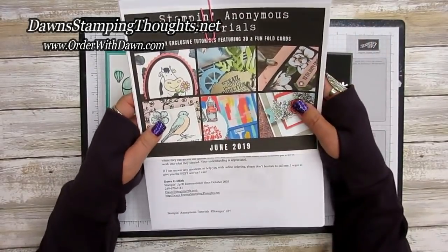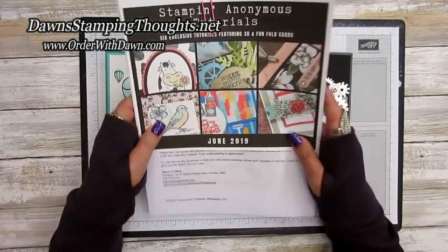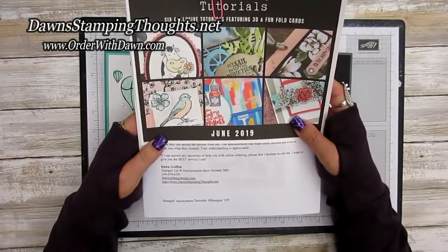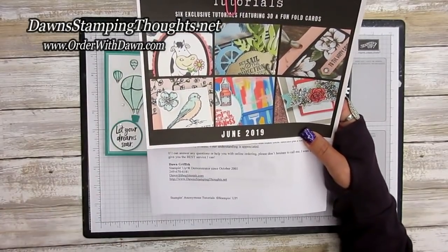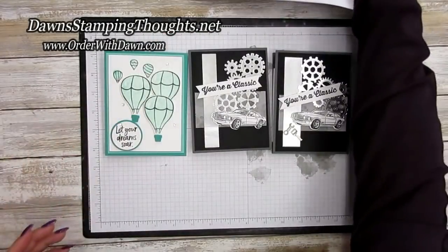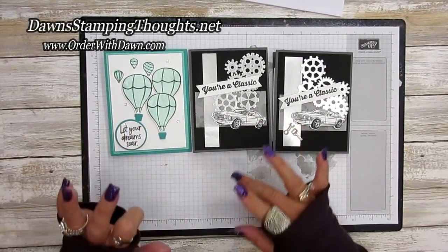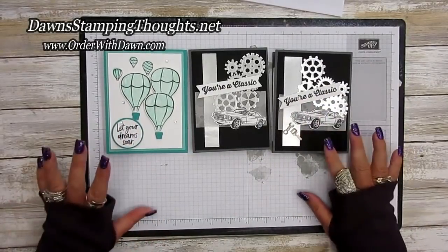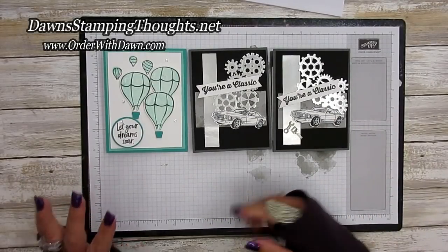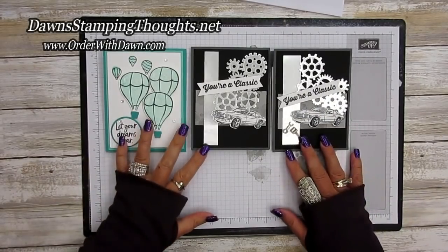Don't forget to check out the Stampin' Anonymous tutorials — the link is listed below. We've been doing these tutorials every month for almost a year now. This month's tutorial is 26 pages with photos and written instructions, very detailed, and all projects are either 3D or fun fold cards. This month is all about gift card holders. Also check out the one we made in the glitter pit live yesterday using the Free as a Bird stamp set — the replay link is down below. Check out the list of all products used today, and don't forget to subscribe to my YouTube channel so you don't miss any future videos. Thanks for stopping by!